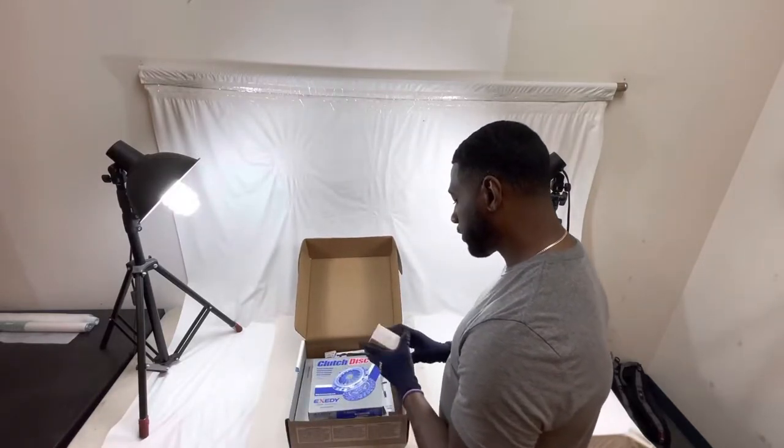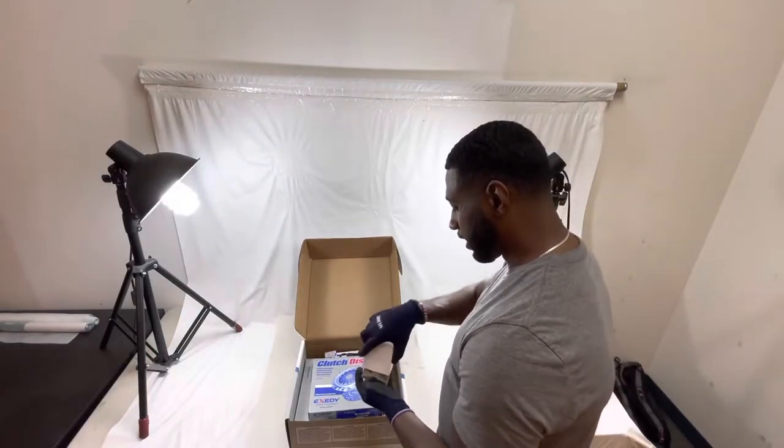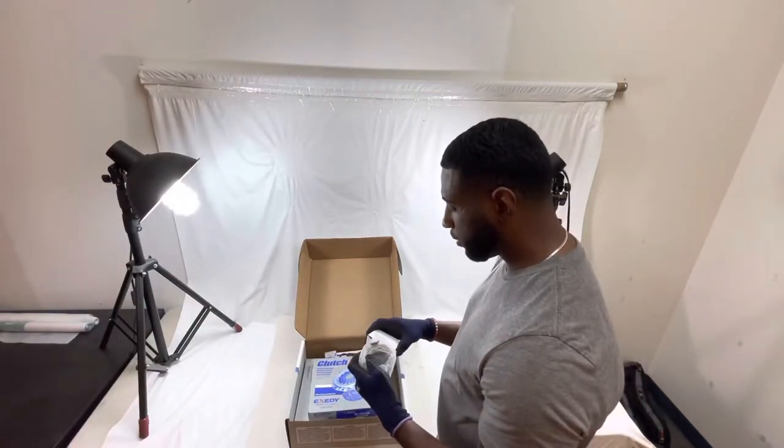This is going to be the release bearing. It's going to come with the release bearing as well. It's going to be labeled for you guys. I'm going to open it up so you guys can take a look at that. It's going to be packed still pretty neat — everything will be brand new.